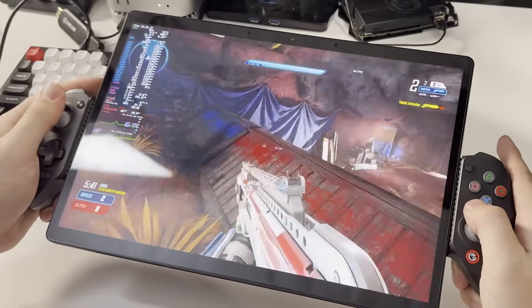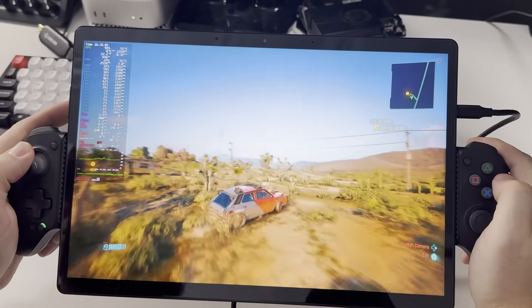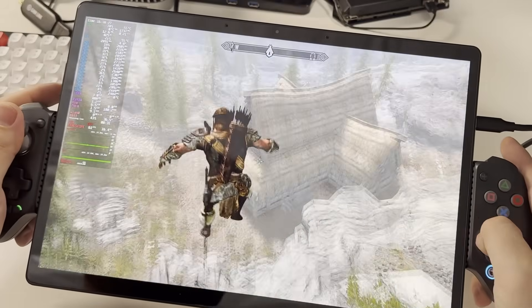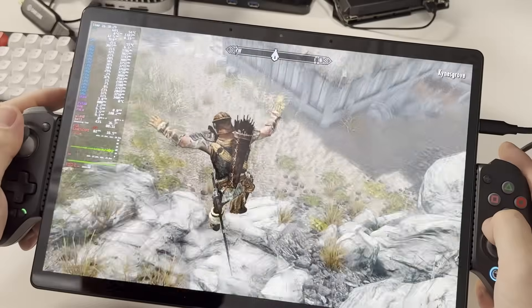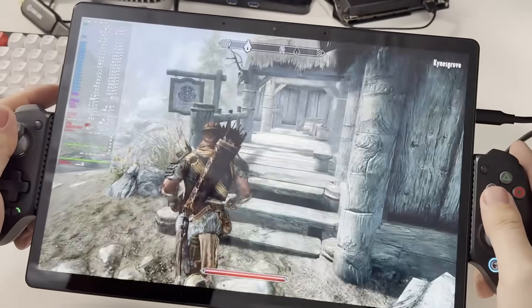Fall Guys, Splitgate, you can play Cyberpunk on it with no issues, and I got Skyrim on here too — that's a pretty good experience. On the B-roll you should see all the frame rates and everything like that.